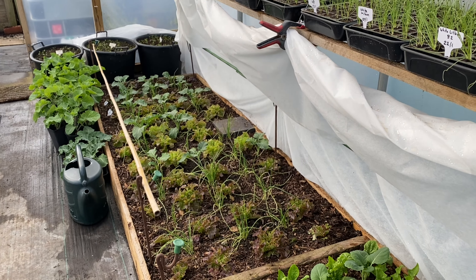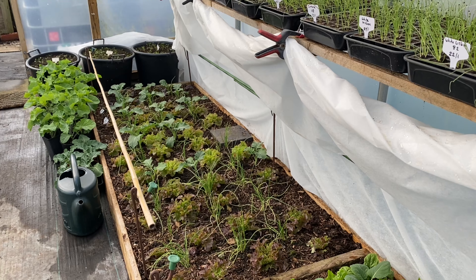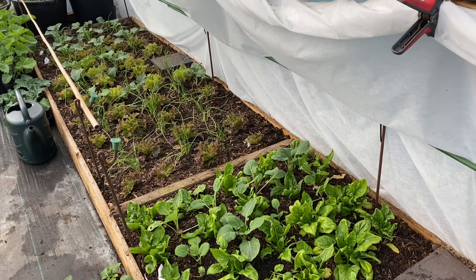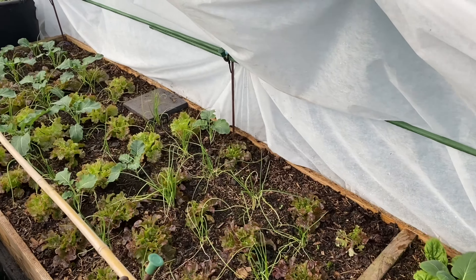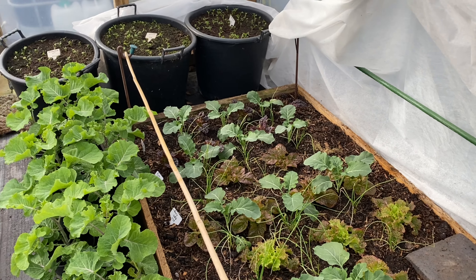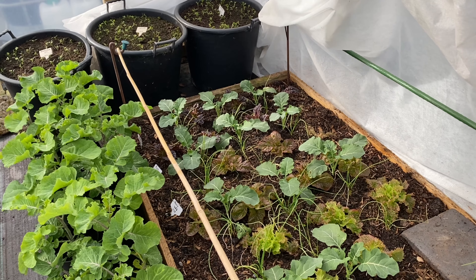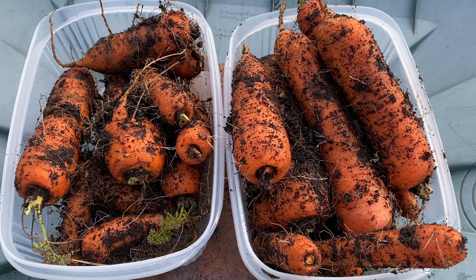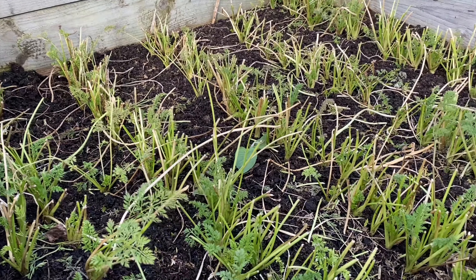The only other job I had today was watering, and I gave the polytunnel its first water since the middle of December — so it's the middle of February now, two months without water. The ground was pretty good actually, but it felt like it was time, and there was a nice wind blowing and it was sunny so that was a good day for its first water. And there are the carrots I pulled out to make way for the spinach — I do like storing carrots in the ground — and there are the spring carrots looking great.